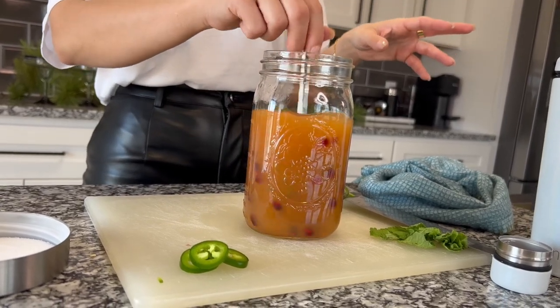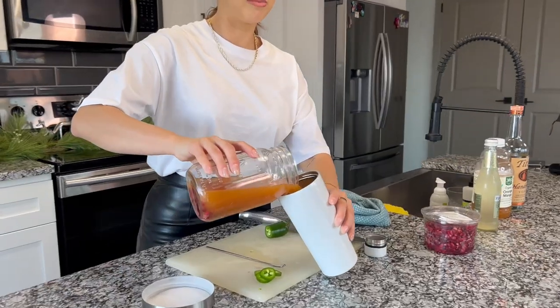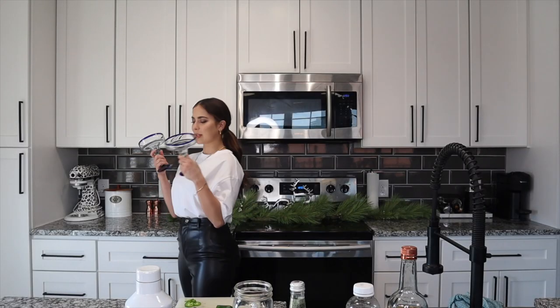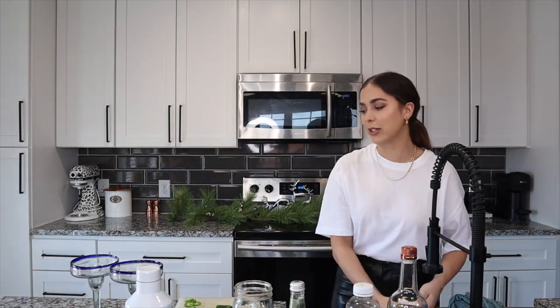I feel like we could add champagne and that would be just as good, but I'm going with ginger beer. I'm putting everything in the mixer. Then these are margarita glasses — I want to try doing a little sugar rim, and I have never been a bartender, so we're faking it till we make it. I have hung around bartenders though.